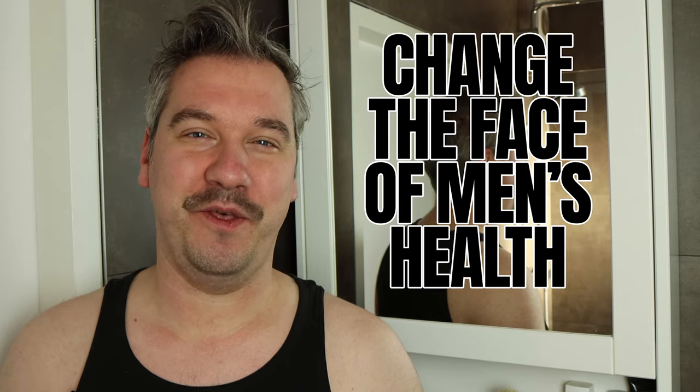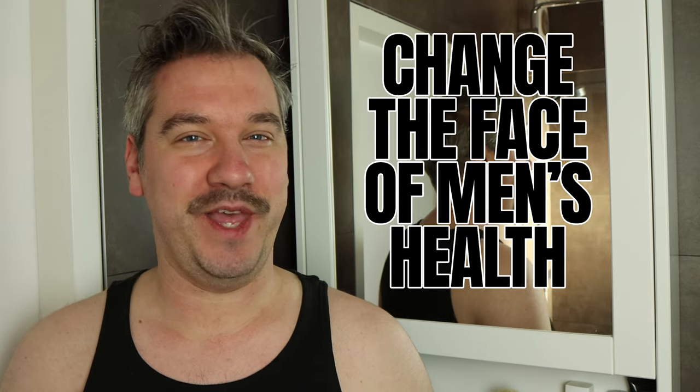Hello ladies and gentlemen, welcome to Tony Needs Hobbies. My name is Tony and it is Movember, so I am growing this mustache to raise awareness for men's health related topics, but more on that later. First, let's quickly shave before making a leather protective sleeve for this double-edged safety razor. Have fun watching.